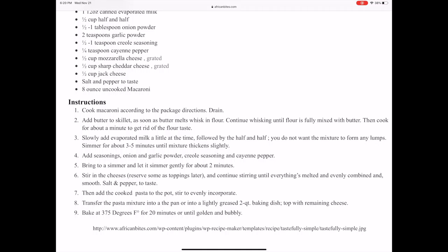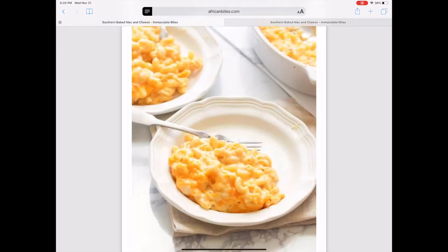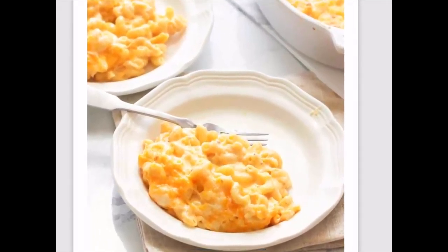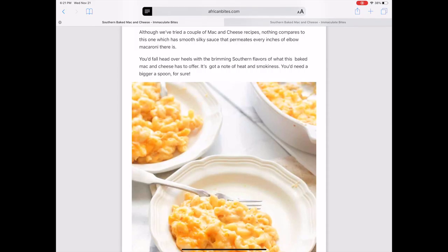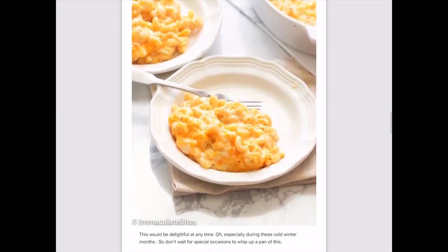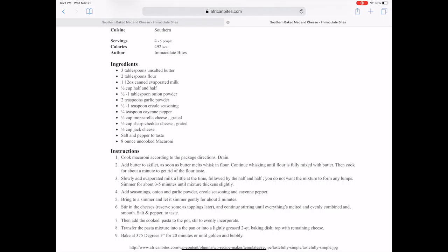If you followed it correctly, hopefully when you're finished you have what we see on the other page — the delicious macaroni and cheese, ready to be eaten. But if you didn't follow it correctly — which happens with programming as well — then you're going to get something on the other end that does not look or taste like this. And so there's a process when writing programs called debugging. It's essentially troubleshooting, figuring out what happened. If your macaroni doesn't turn out right, either you put in the wrong amount of ingredients or you didn't follow the instructions correctly. That's debugging.